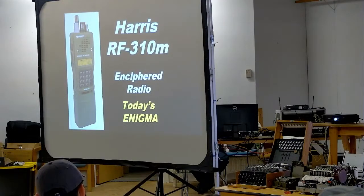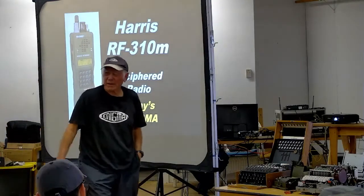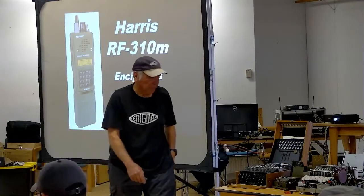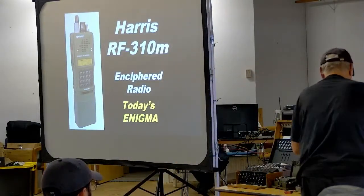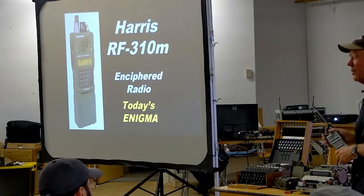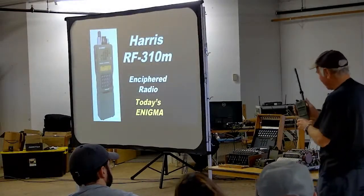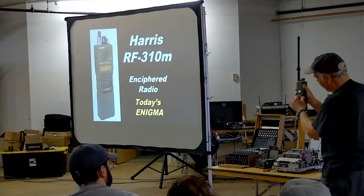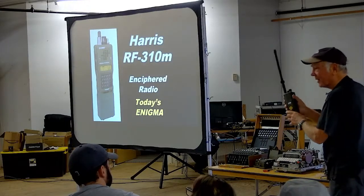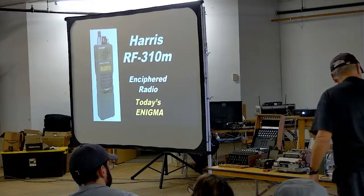Finally, we have the Harris, which is the latest in enciphered handy-talkies. These devices are around $3,000 to $4,000. I picked one up at a reenactment — a guy on a Sherman tank saw my stand and offered to trade it for one of my World War II walkie-talkies. He didn't know what it was. The Harris has the equivalent of an Enigma machine in a little enciphering device on the back. That's what people are using these days to replace all of this mechanical stuff.